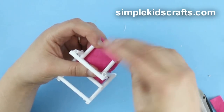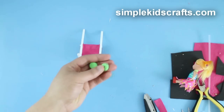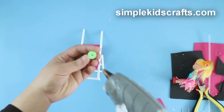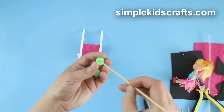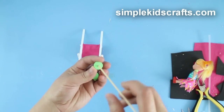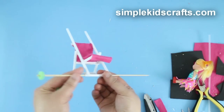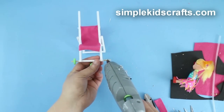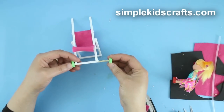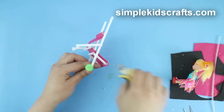To make the stroller wheels, we will use foam beads, but feel free to replace these at home with cardboard, foam, or a combination of beads and foam. Apply glue to the tip of a skewer, pass the bead through the skewer and cut the tip. Then pass the skewer through the straw at the bottom of the main frame, cut the skewer on the other side, apply a bit of glue, pass the other bead and cut any excess. Repeat this process for the back wheel.